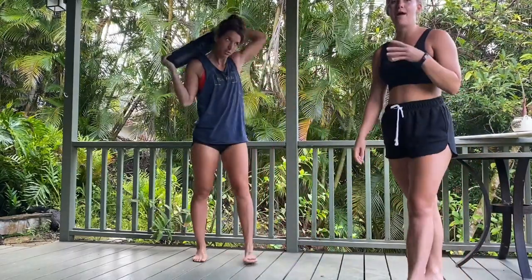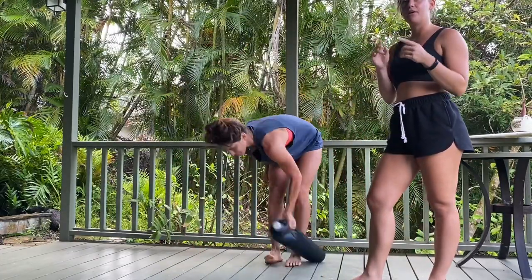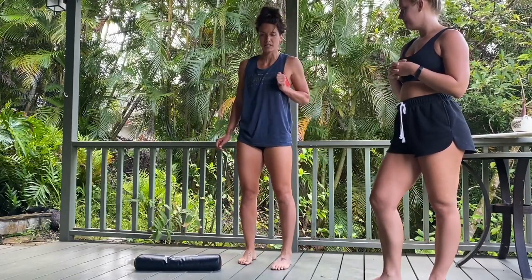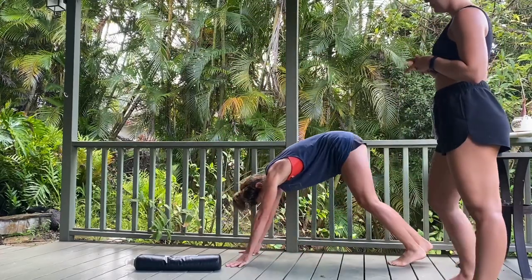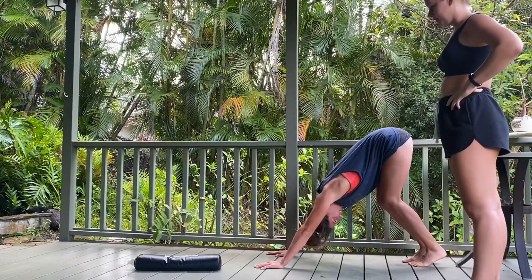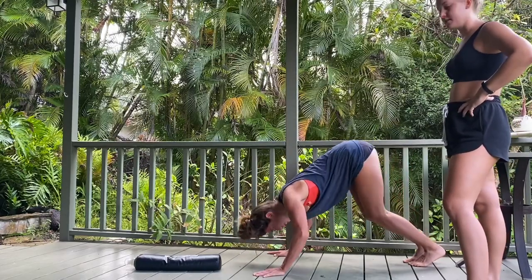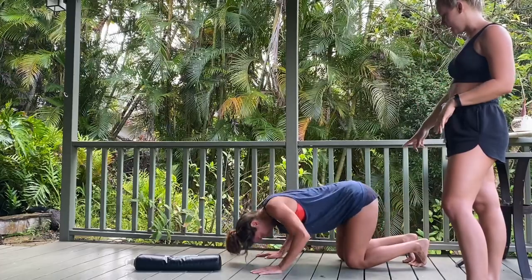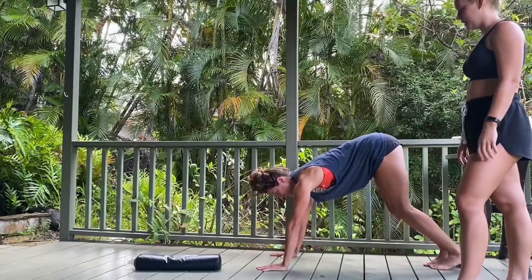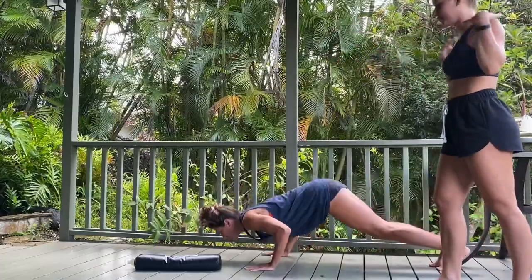After we did four rounds of that, we shifted to upper body, doing the same thing — 30 seconds of pike push-ups. Put your feet up high or put your butt up high. You're going to target more of your shoulders and delts. Do this for the full 30. If it's too much on your wrists, you can go up on a wall or shift down on your knees. Then straight into plank to bear or push-up to bear, getting that nice deep stretch through the shoulders and up the back.